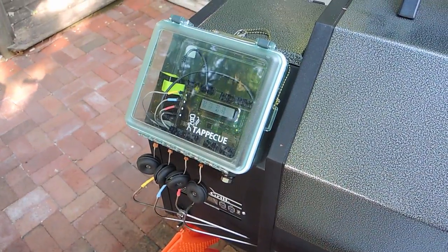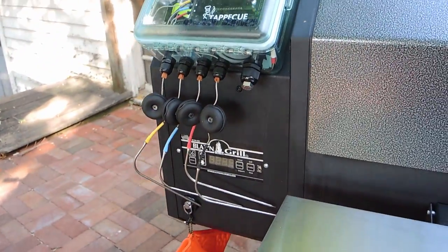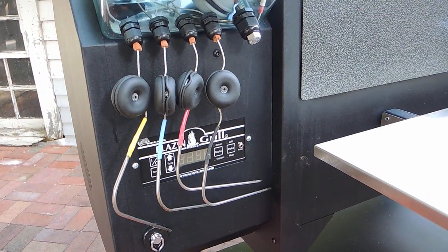There are four rare earth magnets epoxied to the back of the box for mounting onto the cooker. There's also a cord with a carabiner that attaches to a cord on the cooker, just in case I drop it while moving to different positions.